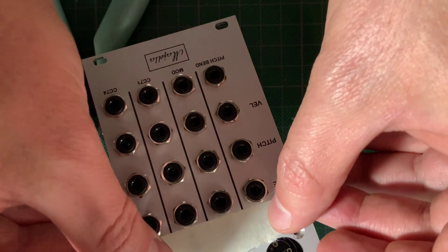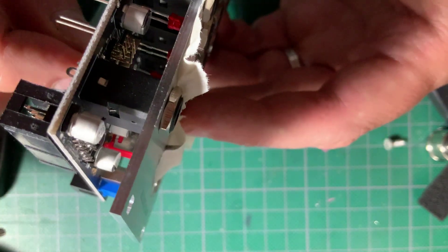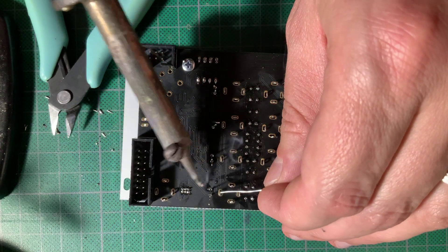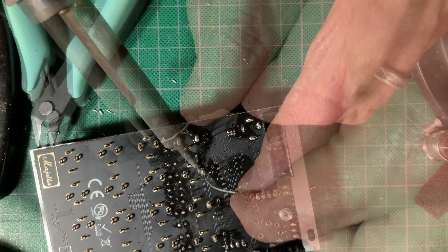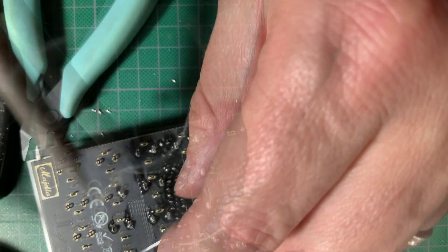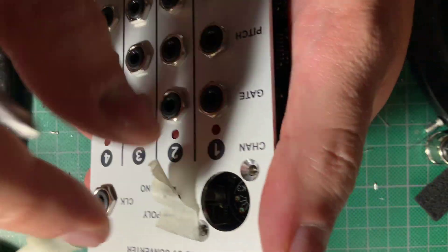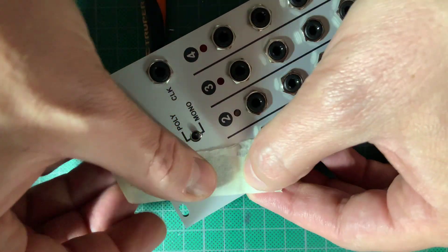I used some masking tape over the LED holes to make sure they would sit flush, and a little bit on the switch as well since it was quite loose. After trimming the LED leads, I pulled off the masking tape and proceeded to install the MIDI connector, using the same piece of masking tape from before to hold it on snugly before soldering.